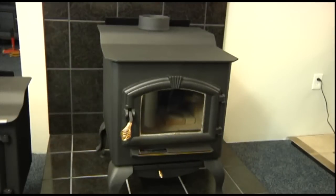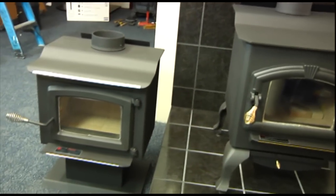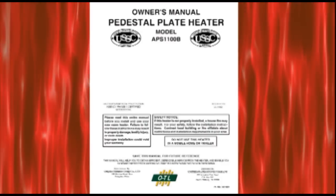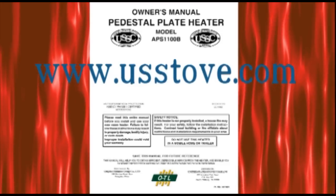Always select the proper size stove for your application. Too large and you will burn it too low; too small and you will be dissatisfied. For more detailed instructions accompanied by many helpful illustrations, your installer and you must always follow the appropriate owner's manual, available for download at www.usstove.com.